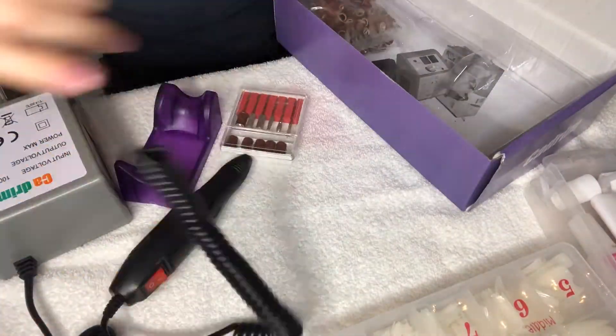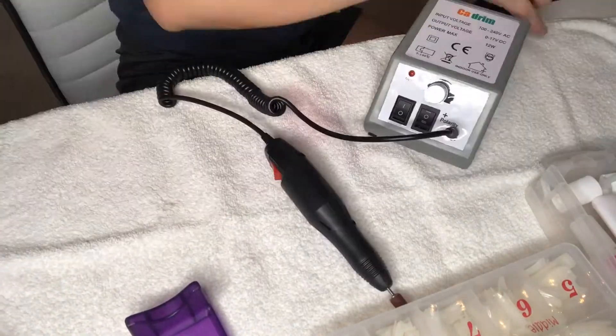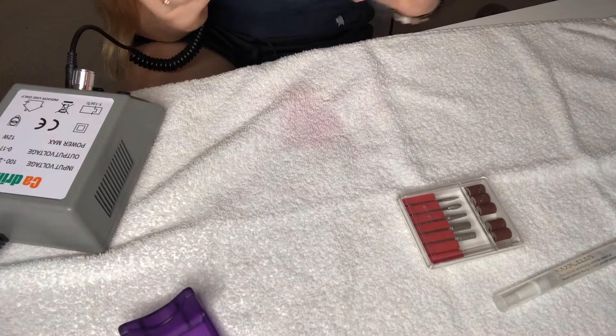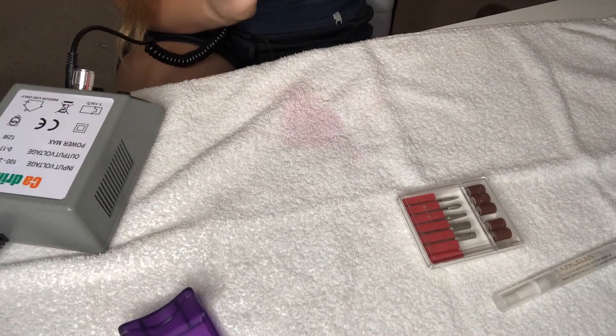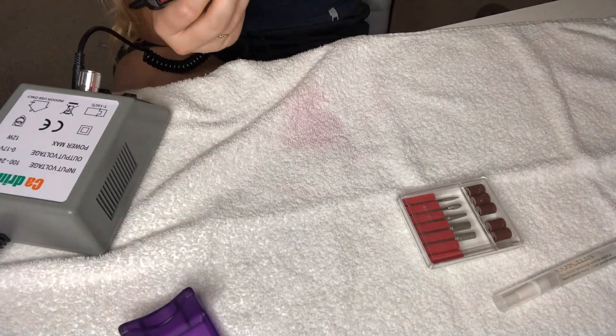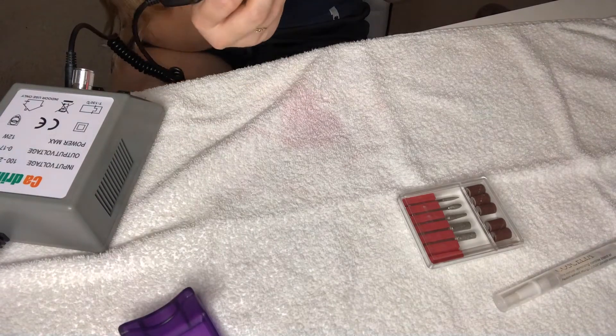I then unbox the drill, and it was super easy to set up and figure out how to use. I'm just smoothing out my nails, and this did work pretty well to smooth out the majority of my nail bed. The only place I had to go back in with a file was around the edges, just to kind of smooth everything out.